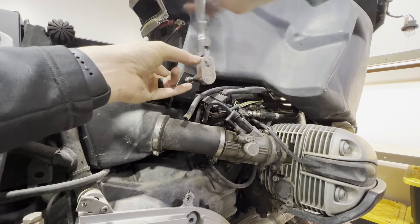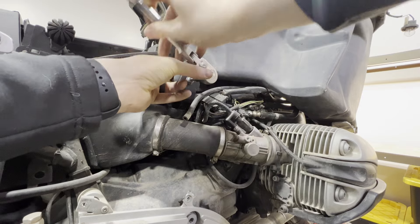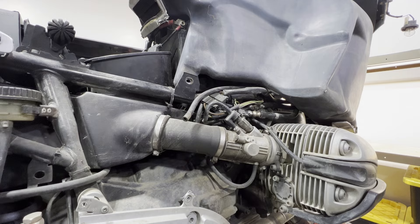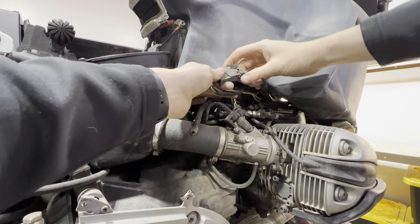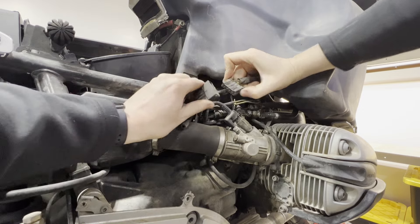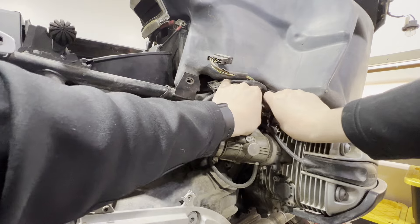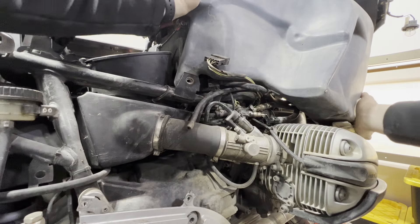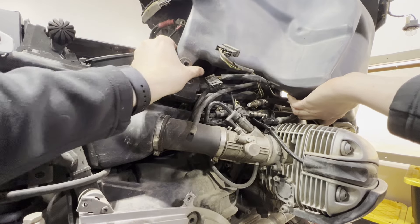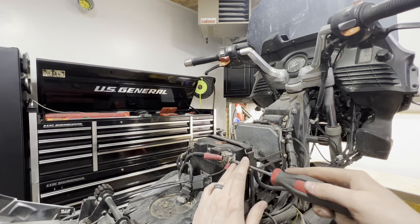There's a 13mm nut on the back side, though sometimes you can just hold the nut with your finger. Then we've got our fuel pump connection and our fuel line. Then we should be able to just pull our gas tank up and slide it on out. We'll get our battery out of here.